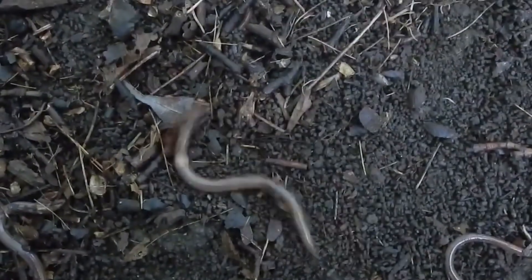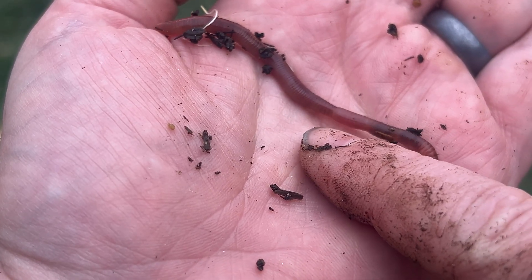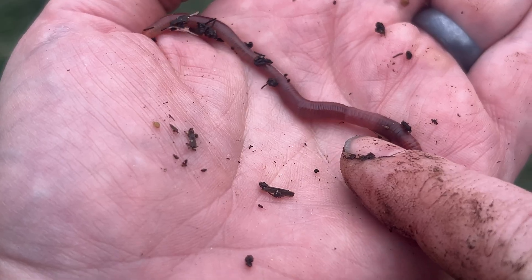Their castings have a grainy texture like coffee grounds that doesn't hold moisture or nutrients well. You can identify them because they thrash around wildly when disturbed — hence 'jumping worm' — and they have a smooth, milky white or gray band called a clitellum that goes all the way around their body, versus the raised saddle band on beneficial earthworms. If you find these in your garden, don't relocate them — dispose of them immediately.